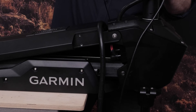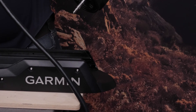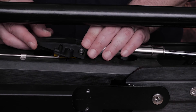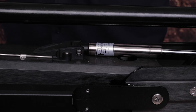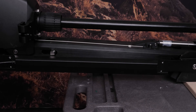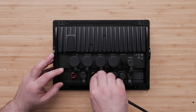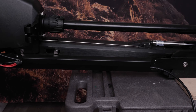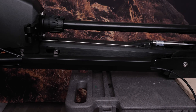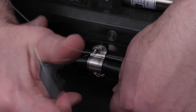Now carefully stow the trolling motor — it will be heavier due to the lower gas spring being disconnected. Place the rod of the lower gas spring in the corresponding hole and tighten both screws. Route your transducer cable through the cable channel, then plug the transducer cable back into the chartplotter. Then route the power cable and secure the cables using the cable brackets.